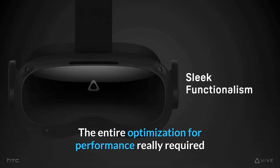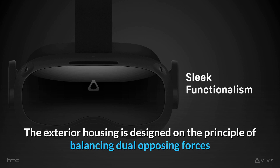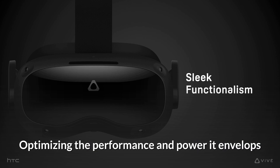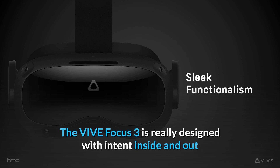The entire optimization for performance really required a close re-examination of how our users wanted to be able to use VR. The exterior housing is designed on the principle of balancing dual opposing forces — pure functionalism and sleek beauty. Optimizing the performance and power it envelops and expressing its beautiful slim form factor, the Vive Focus 3 is really designed with intent, inside and out.